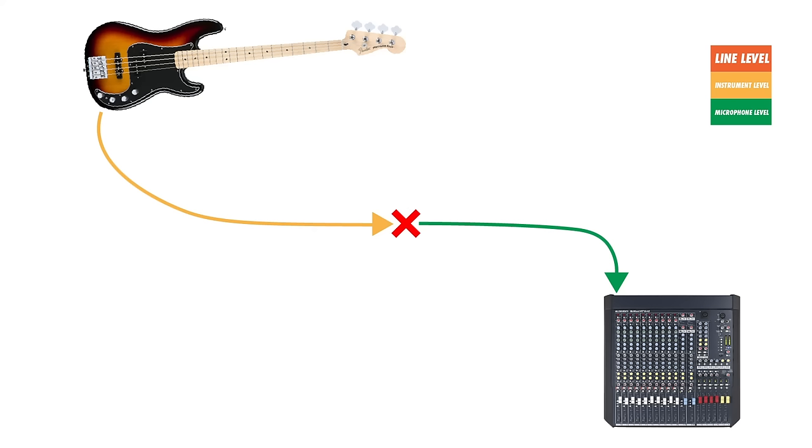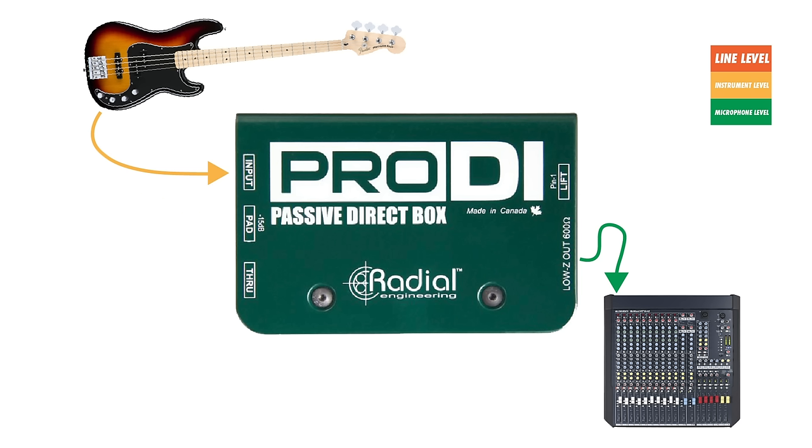There are however a few problems with connecting an instrument directly into a microphone input. The pickups on a bass guitar or electric guitar output a high impedance instrument level signal, while the microphone input on your mixer is designed for a low impedance microphone level signal. This is where a DI box comes in. The DI box is essentially a transformer that will convert the high impedance instrument level signal into a low impedance microphone level signal.